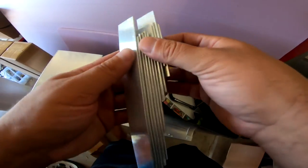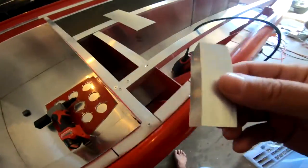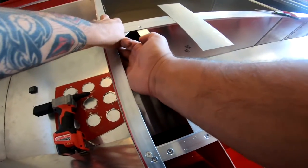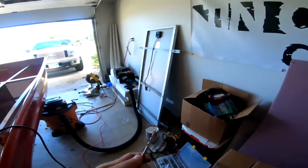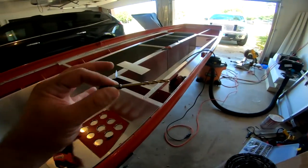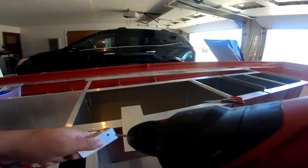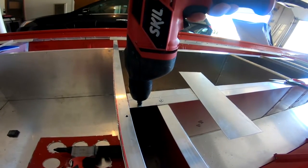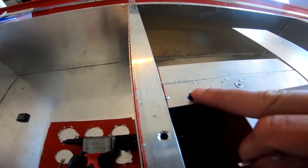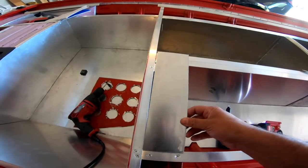Guys, this is why you save all your little cutoff pieces because you will be using them later on in the project for sure. If I could just pop that right in there, that will be perfect support. This drill bit is done for — that's like drill bit number five. Just go buy a crap ton of three-sixteenths drill bits, you will need them. I could probably use a new countersink bit too — I think that bit is done for as well. Now that piece is supported completely.